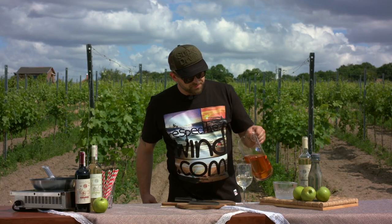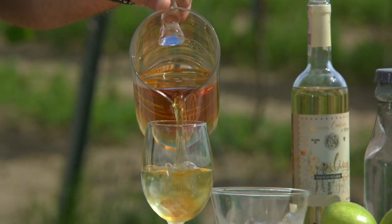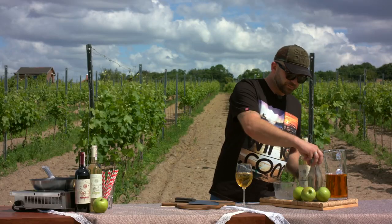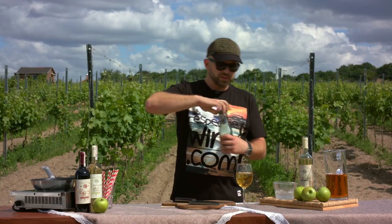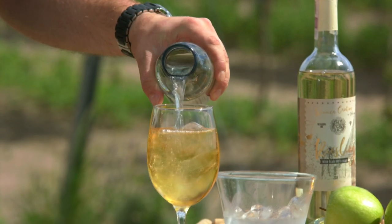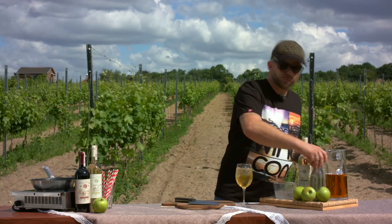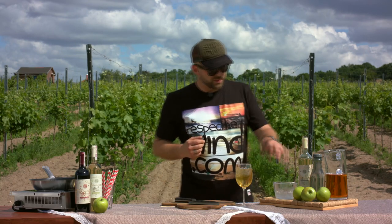You add some apple juice, and the thing is you don't want it too sweet — it's still kind of a dryish drink. It's supposed to be really fruity and fresh. It's great with seafood and it's going to be great with the dish I'm going to cook today. So we're going to make a risotto today.